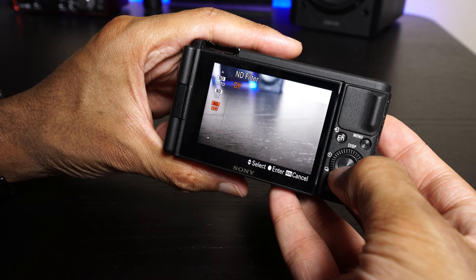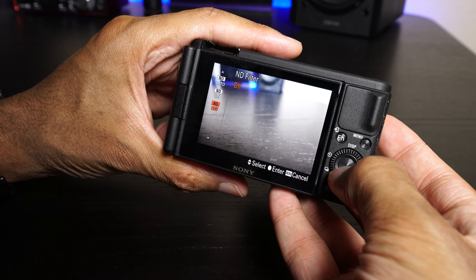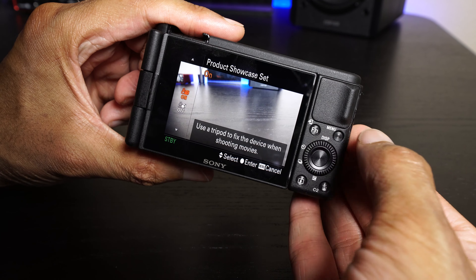We have an ND filter here so you can get that wide-open aperture even when filming on a very bright day. Speaking of wide-open aperture, there's a button up on top that by default does a depth-of-field control. You can press the button and prioritize getting the background out of focus or more in focus. So if you're not sure what aperture means, you don't have to manually adjust your lens opening — you can literally press this button and select whether or not you want to blur the background. It's very, very nice how all that works out.